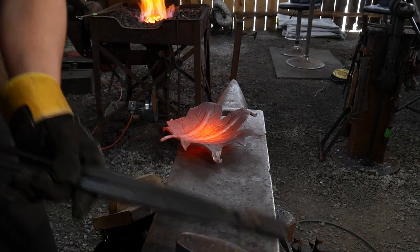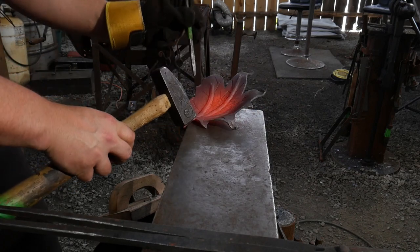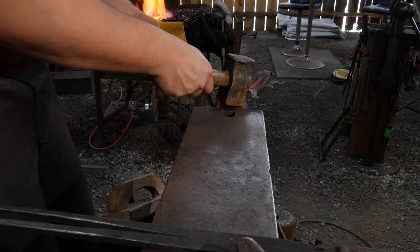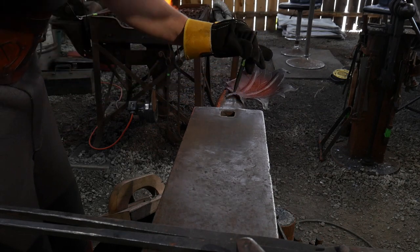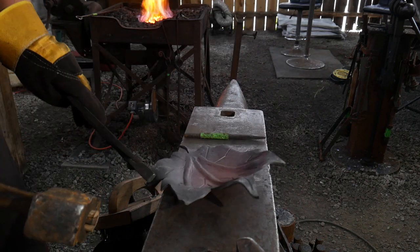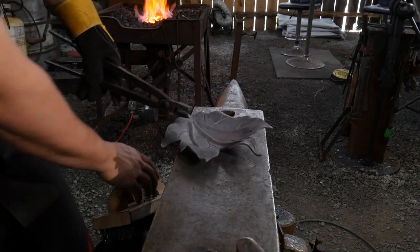Now that I got all that done, the only thing left for me to do is to go ahead and mark this with my touch mark. I'm going to find a spot that's convenient and put in my touch mark — I might have to go over the horn here just to get in at the right angle. But I got my touch mark in there.